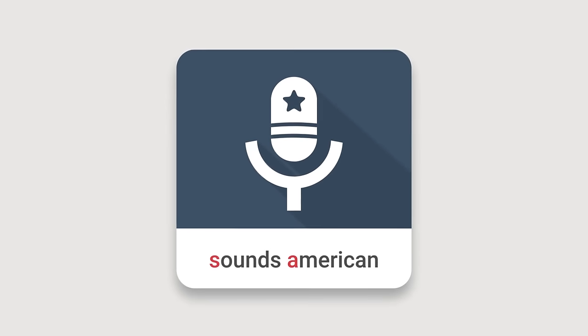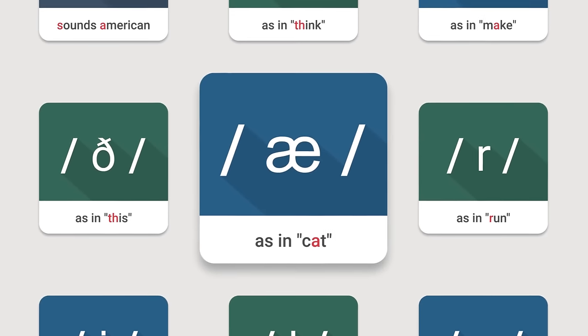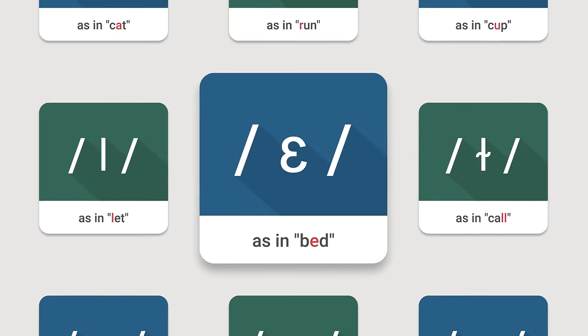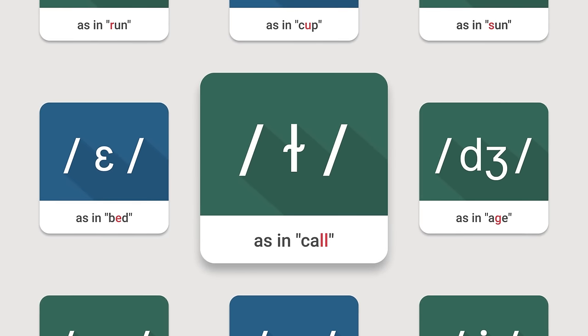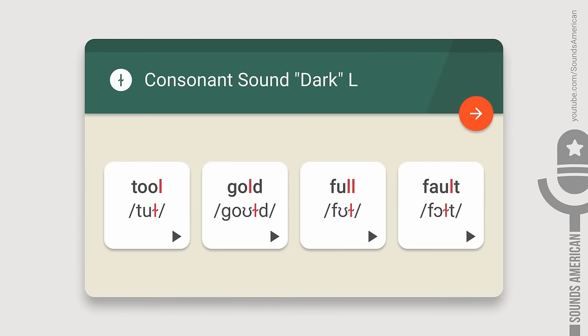Hello there! This is the Sounds American channel. In this video, we're going to talk about the dark L, as in the word 'call'. You can also hear this sound in words like 'tool', 'gold', 'full', or 'fault'.